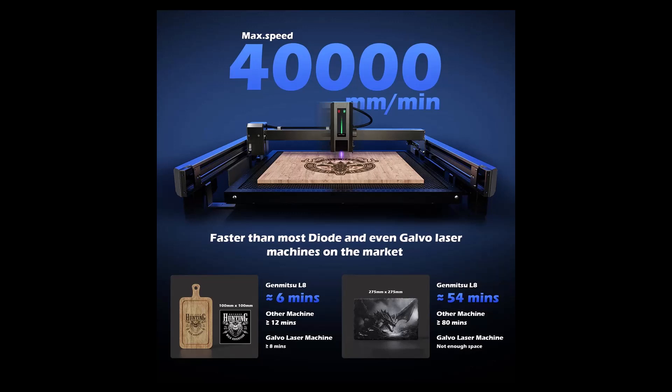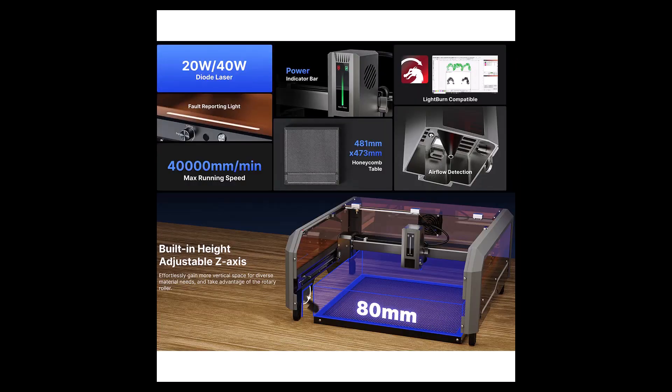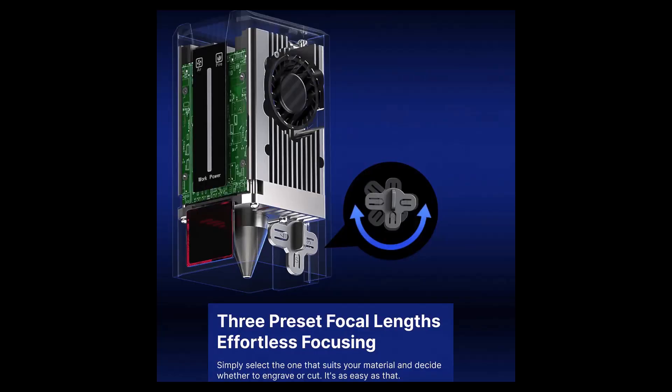So we're going to see if that worked. I did bring it up in one of my tests up to 30,000 — I didn't go up to 40 yet but we'll find out. It says it has optimal airflow, but it only has a three-inch fan, which I replaced with the Cloud9 — I'll show you how I did that. It also has risers that allow it to go up to about 80 millimeters, which is a really nice feature. The honeycomb is 481 millimeters by 473 millimeters, a nice solid good size. I've been using LightBurn with it and it's totally fully compatible. The laser module has three focal points, which I really like.